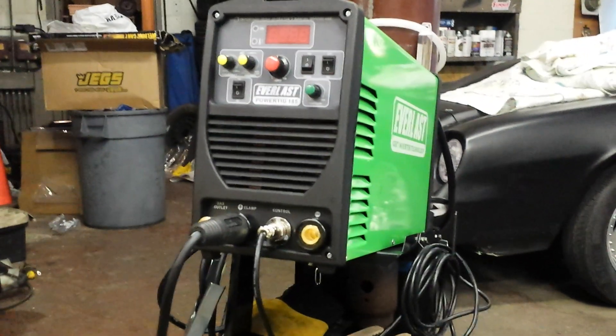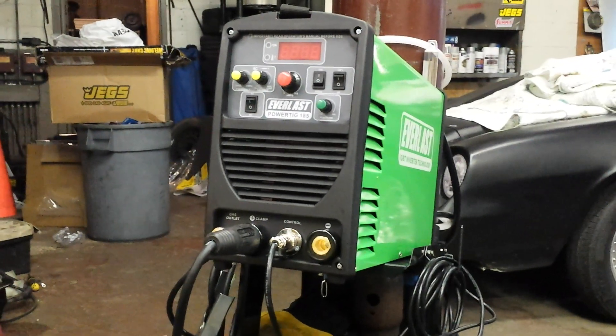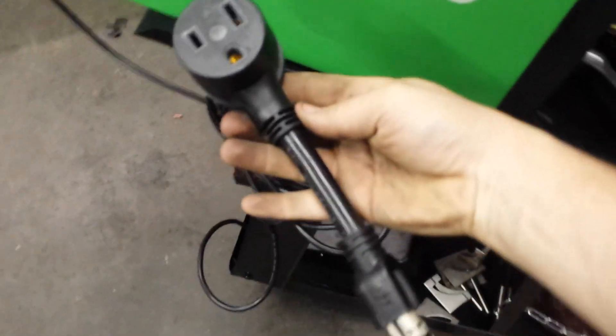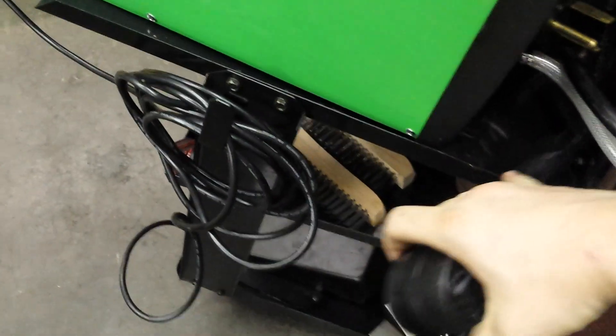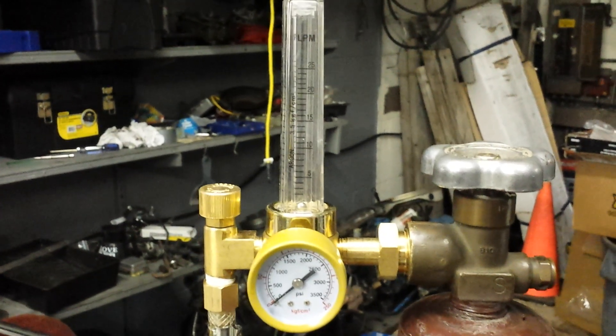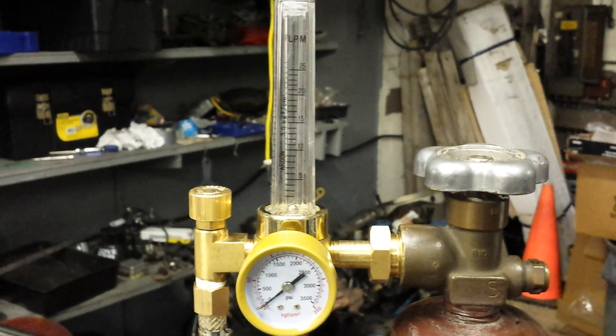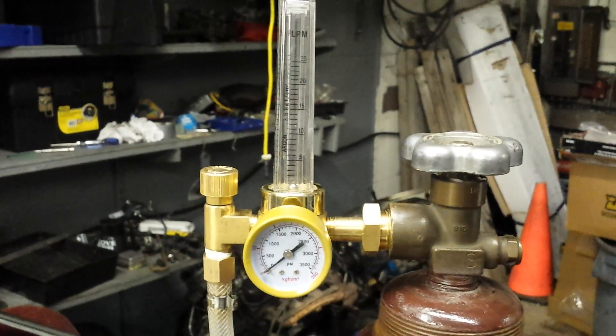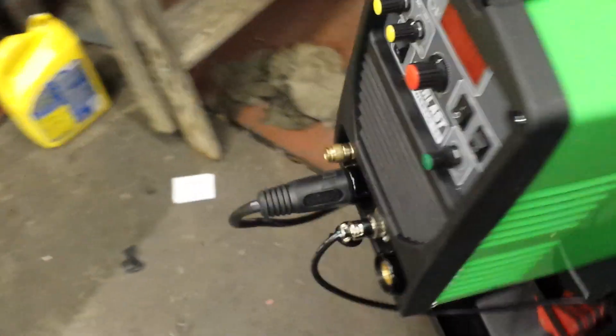So far everything looks good on the welder. It's the dual voltage unit, which has the adapter to plug into a regular wall outlet. It comes with a regulator that reads in metric, which I don't care for too much. Just letting it sit, it seems like it leaks a little bit, but everything you really need comes with the package on this one.